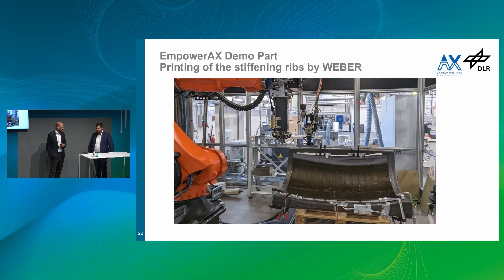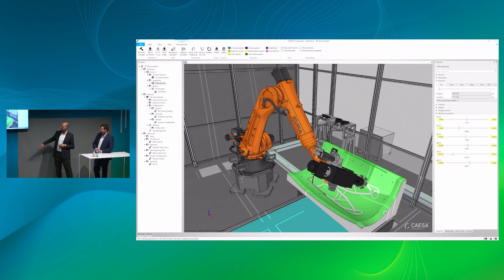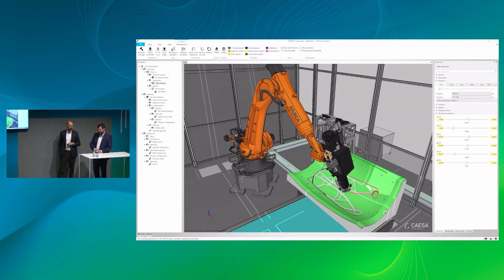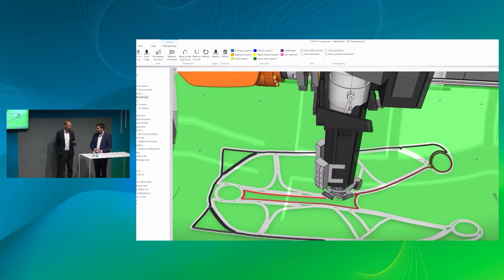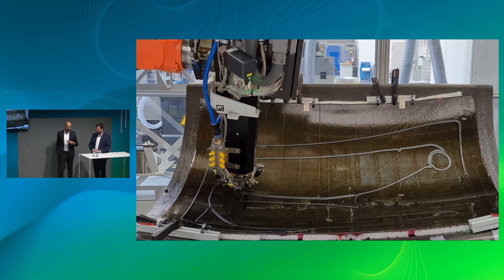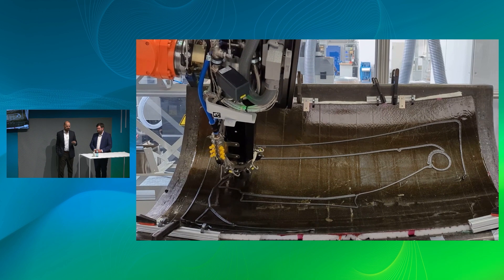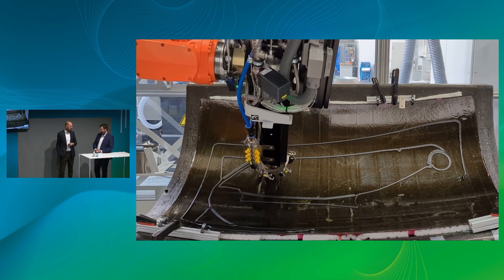The software does most of this automatically — this was mainly to explain what types of effects you need to consider for a good print. Now we are showing you how the printing looks on the real machine provided by Hans Weber Maschinenfabrik. You can see the robotics setup; we did some collaborative trials at the factory and were able to quite quickly adapt iterations of the printing process. Because we do the simulation within the real virtual NC environment, we can see that the machine behaves exactly as we planned it.